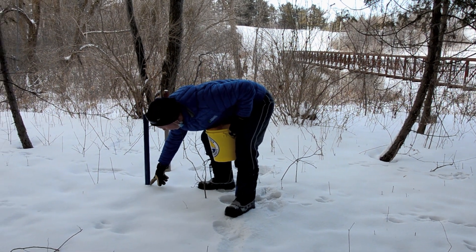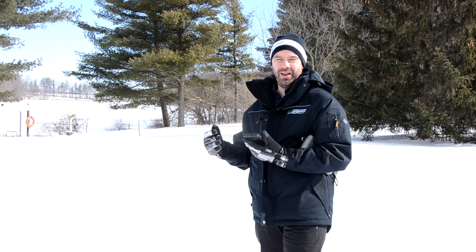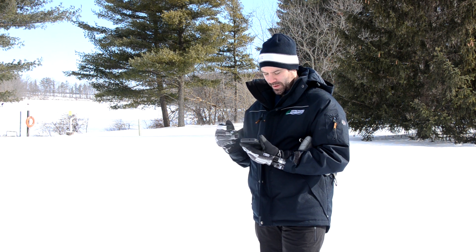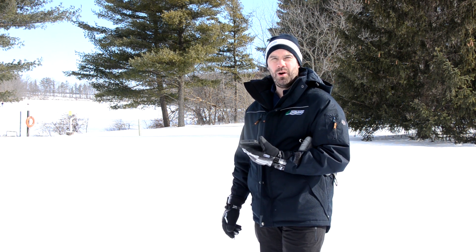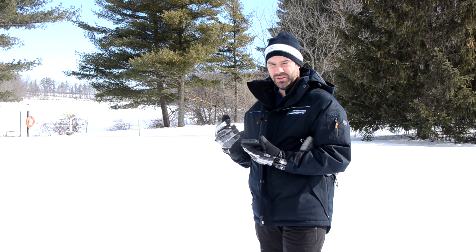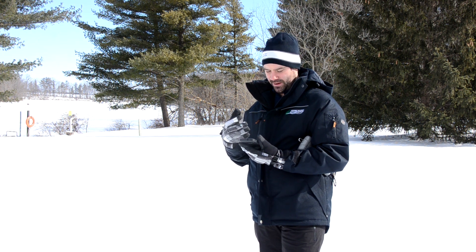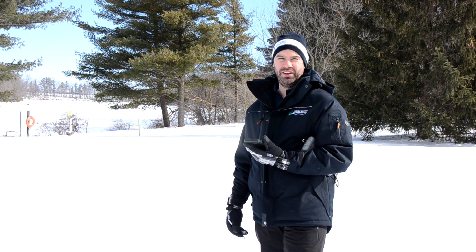That's the information that gets into the model. In previous snow courses, we've used the standard paper and clipboard method. But this year, we've changed to a more modern version of using a phone or tablet to record the numbers. We have an Excel spreadsheet built into the phone that allows us to track all of our numbers and determine the snow water equivalent at the end of each snow course.